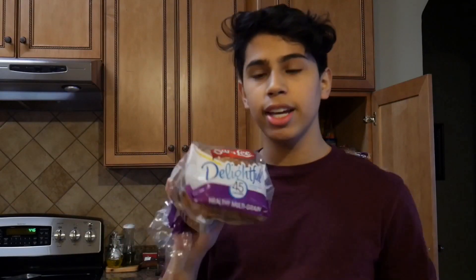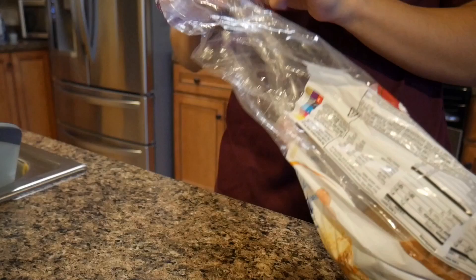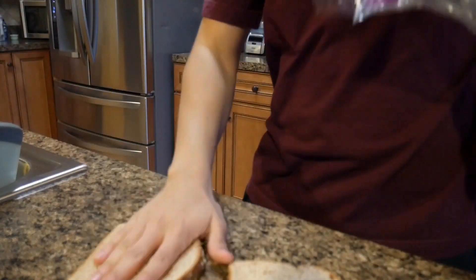Alright, you're going to want to get some bread — it doesn't matter what kind you get. This is sriracha, I think it's trying to say sriracha, I don't know, just get bread. So all you're going to need is two pieces of this bread. Just lay it on there. The next ingredient is an egg, I'm going to go get the egg real quick.